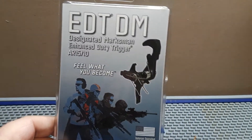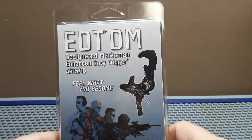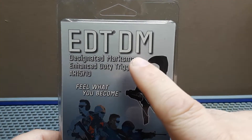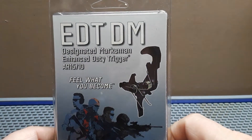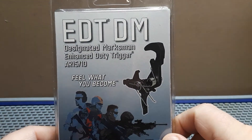Welcome to All Our Tag and Daughters, and this is another Thursday Trigger Time. We got the EDT DM Enhanced Marksmanship Duty Trigger for AR-10 and AR-15.